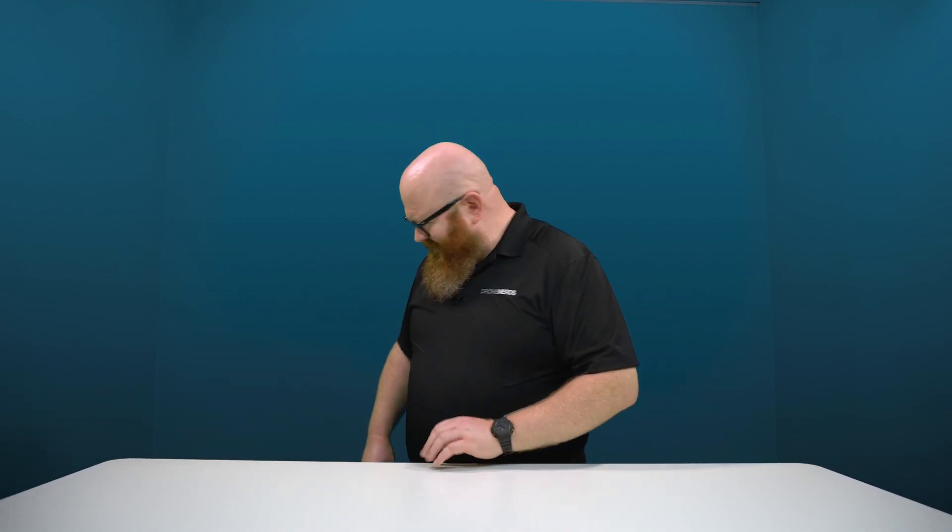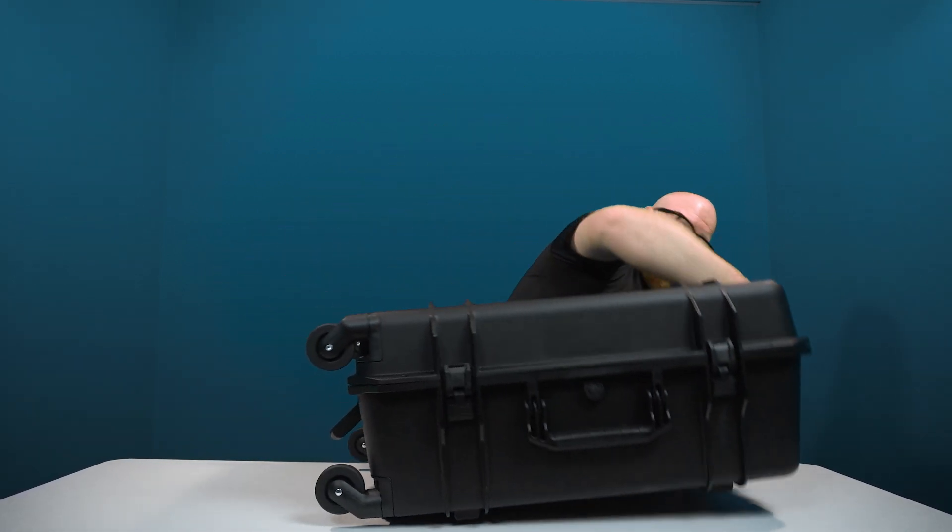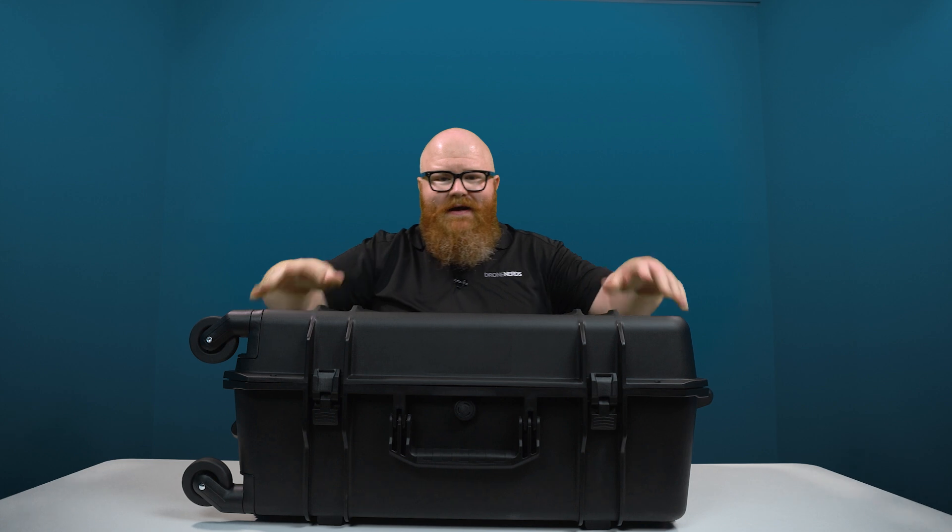Hey Drone Nerds, Andrew here. Let's do something fun today — let's unbox the brand new DJI Matrice 350 RTK.